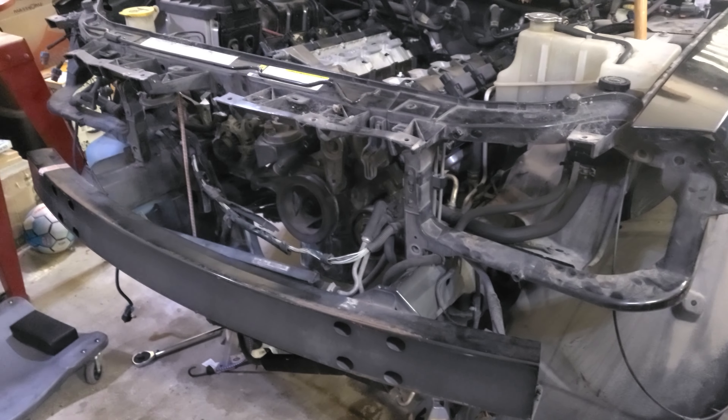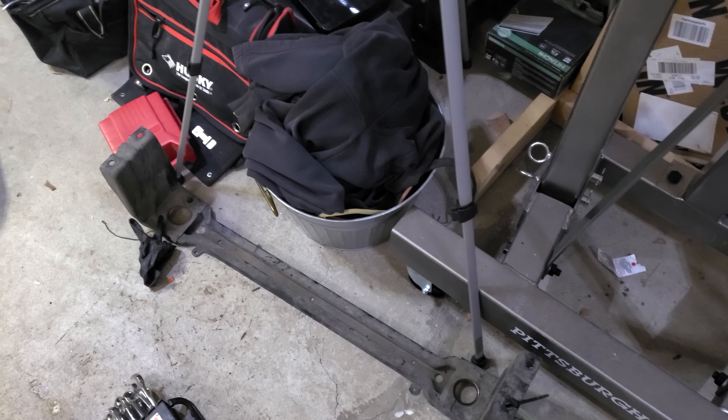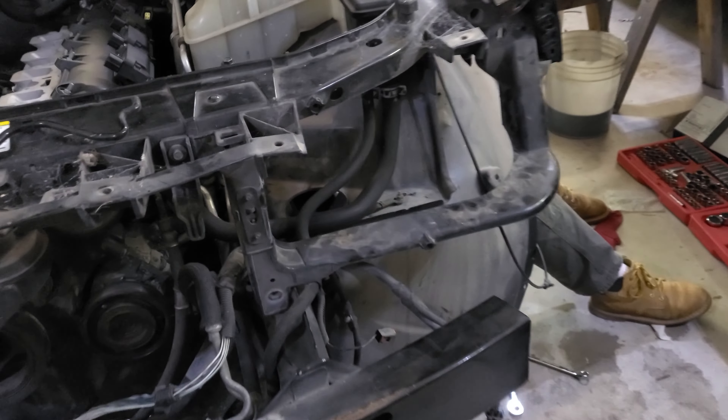We're back on the Hemi, hopefully doing the last finishing steps to get it ready to go back in. Carl took the liberty and got all the spark plugs inserted. He used a 10 millimeter socket and ratchet to get the ignition coils tightened into place, and a 10 millimeter socket to tighten in the MDS plugs. Time to get the exhaust manifolds back on and we'll be one step closer.